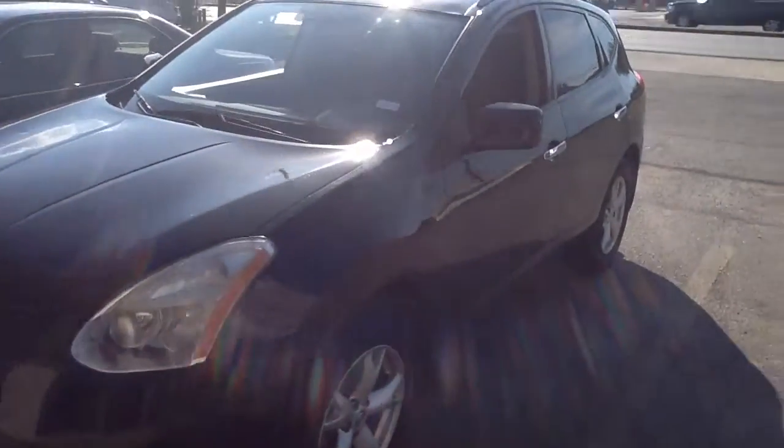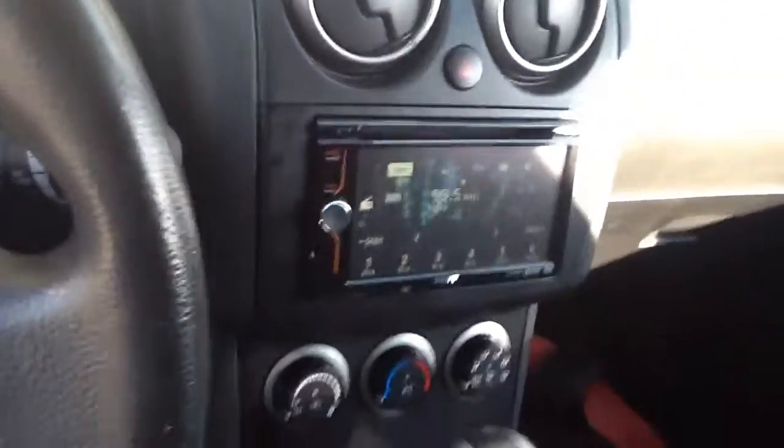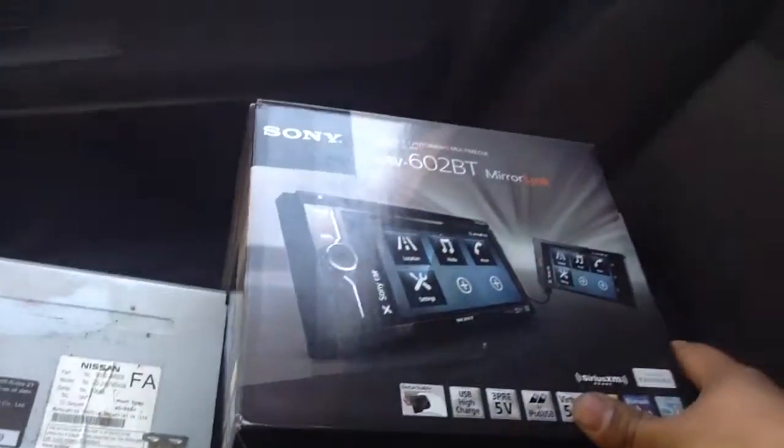2010 Nissan Rogue. Just finished doing the install of a Sony double-DIN touchscreen. This is the XAV602BT.